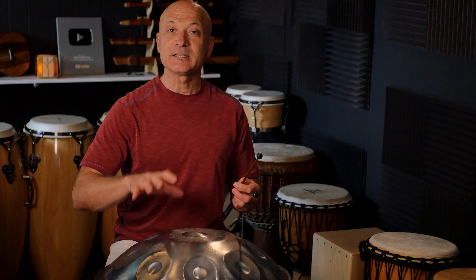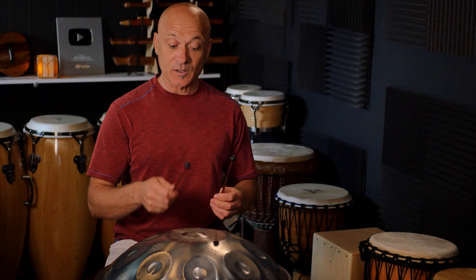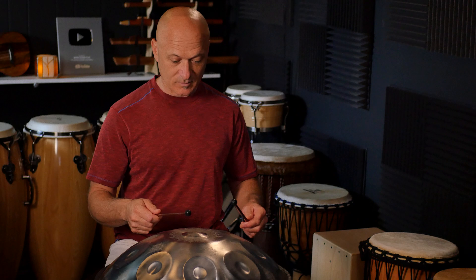This instrument is a D minor type scale. It starts — the low note is D — and then it goes D, A, B flat. I don't have all the notes memorized, but it basically goes B flat, C, D, E, F. And I believe the top might be G.